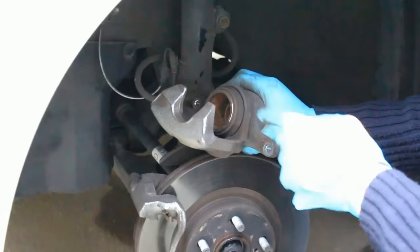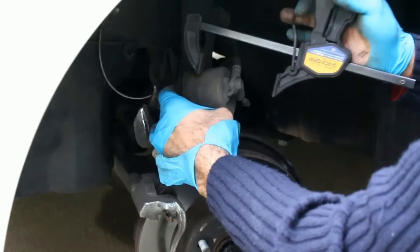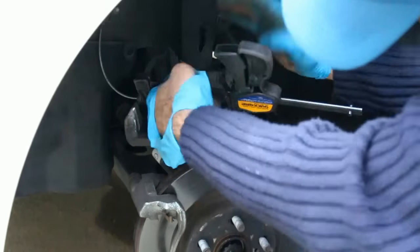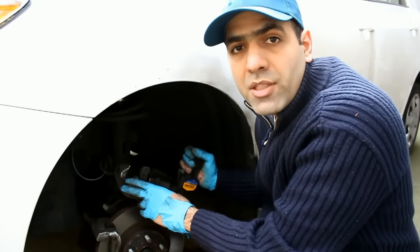Now the first thing you need to do is push the piston back in to make room for the thicker pads. For that I use my clamp. Never put your fingers in a clamp. Now we can push the piston in.